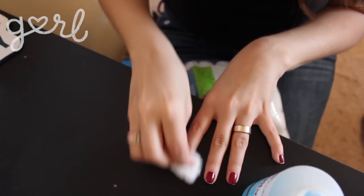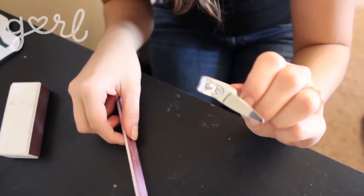First I'm gonna use nail polish remover and cotton balls to take care of this monstrosity. Now I'm gonna trim and file my nails to the length and shape that I want.